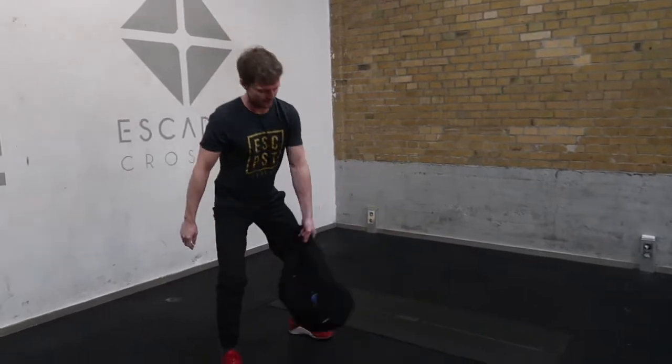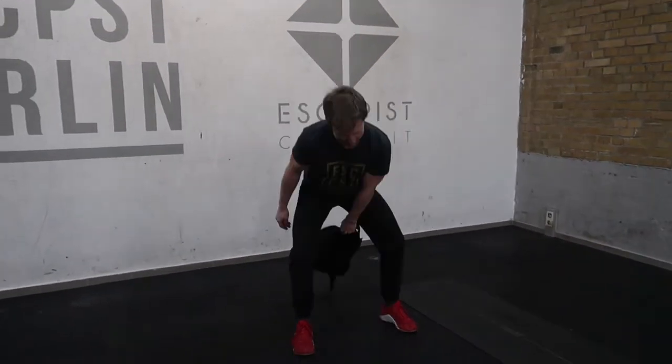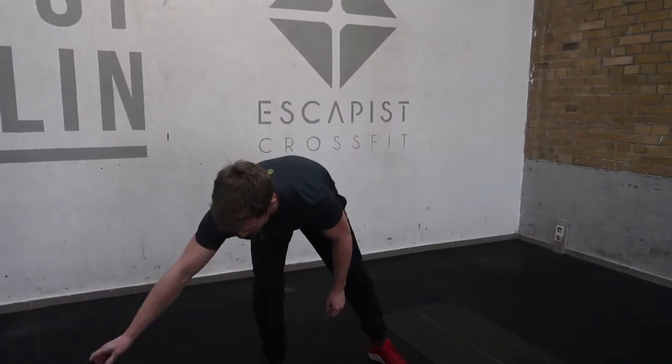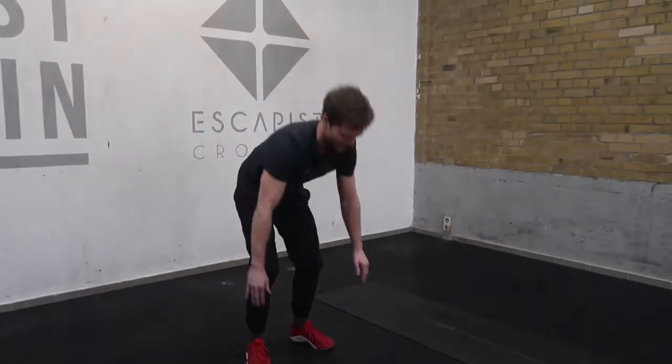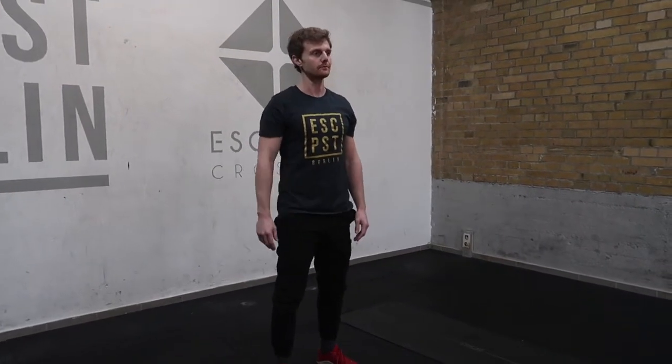Once we have 20 on one side we're going to switch to the other side and perform 20 more. After those, we're going to lay the bag to the side and just to increase the heart rate we'll do 20 down ups. Once that's finished we go again two more times — that's the warm up for the workout.